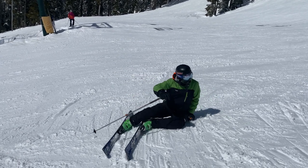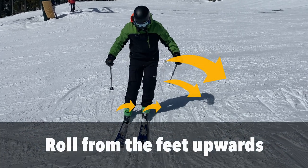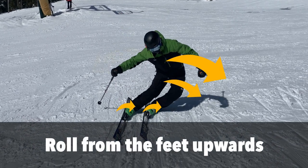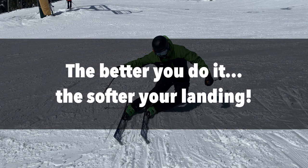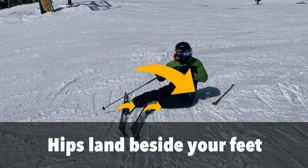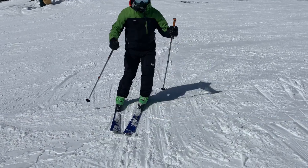Just roll your joints into the slope progressively from your feet upwards until your hip drops onto the snow. At the same time, reach down the hill to counterbalance with your upper body. Try to land with your hips as close as possible in line with your feet rather than way behind.